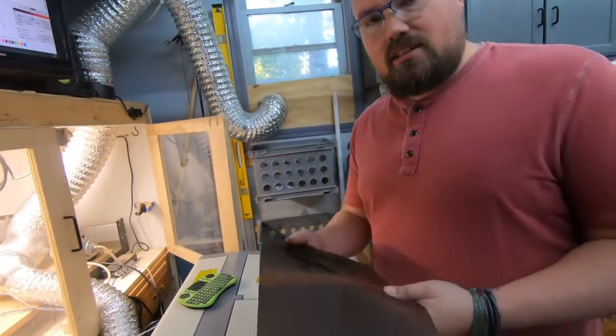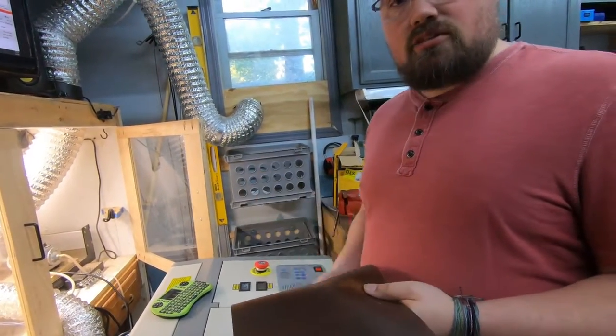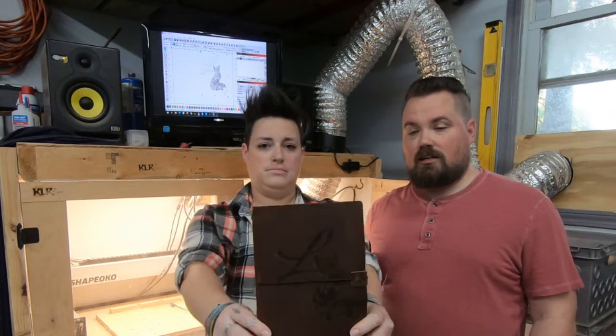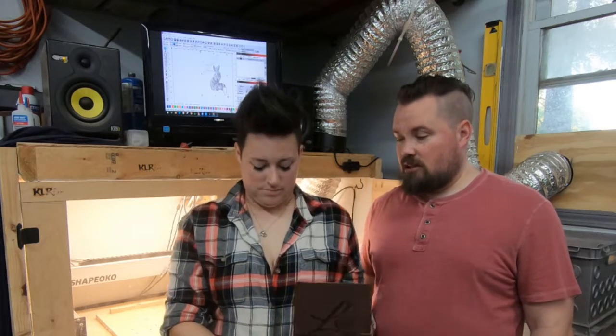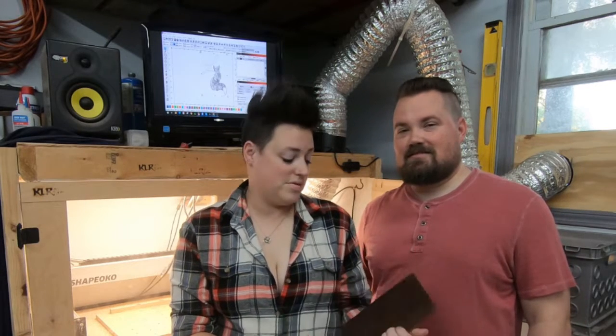We're going to get this cleaned up, put back together, and get it out to the new owner. Got it all cleaned up and put back together, and that little ghost image just looks like a shadow — it's actually pretty neat on this one. I still definitely want to get it fixed for any kind of wood, because it's not going to look as good on wood as it does on leather. If you've had problems with ghost imaging or something you want to see done, comment below and let us know. Thanks for watching, and we'll see you next time.